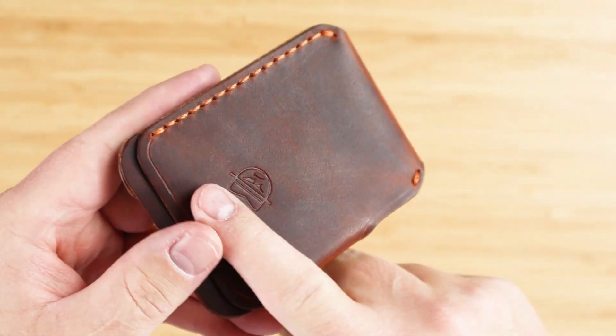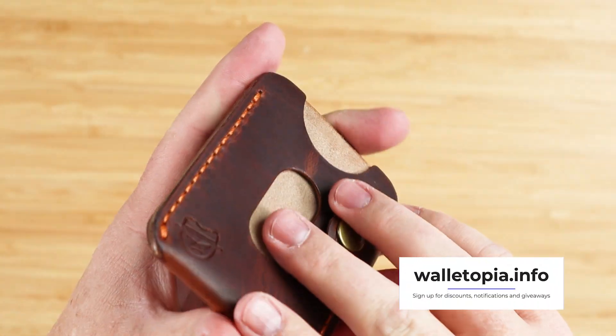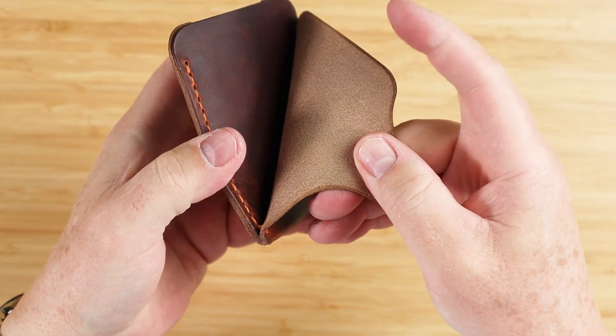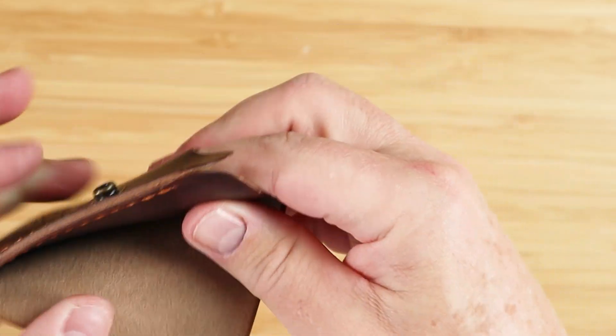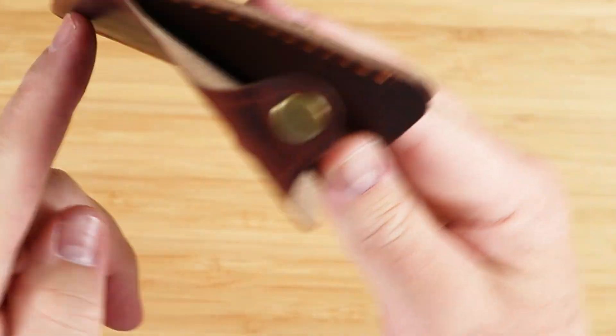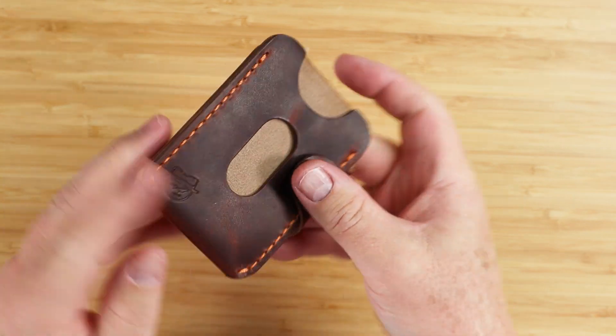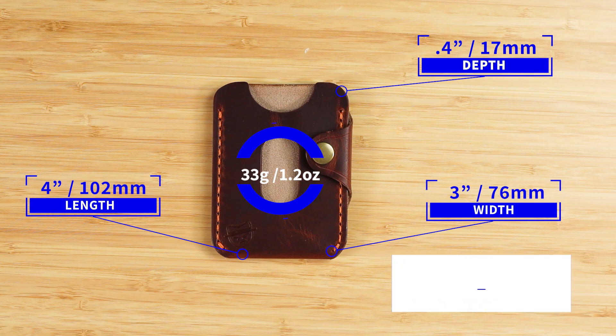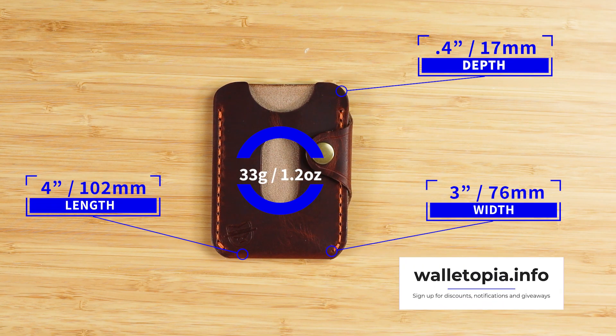One thing I really liked is this is one piece of leather that wraps around and comes up into here. Then you've got a separate piece of leather right here that creates the piece in the middle — so this wraps around all the way, very clever. It just reduces material and I think it's a great look. It measures four by three by 0.4 inches and weighs 33 grams or 1.2 ounces.